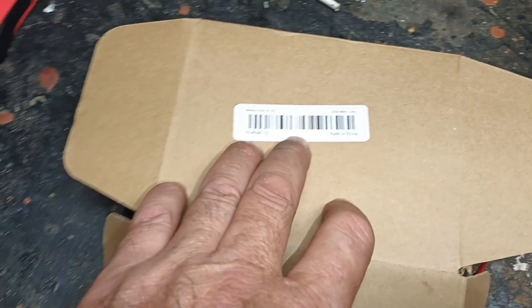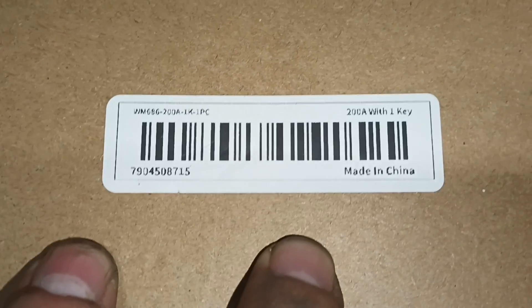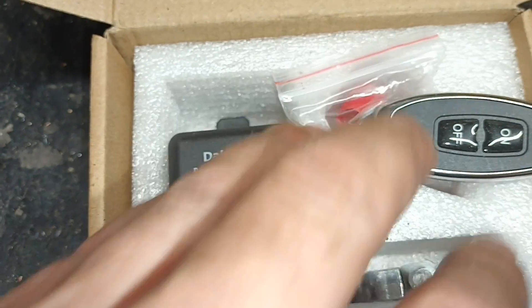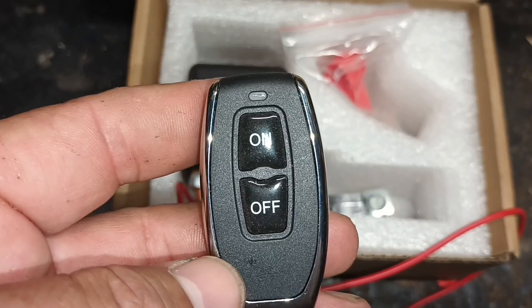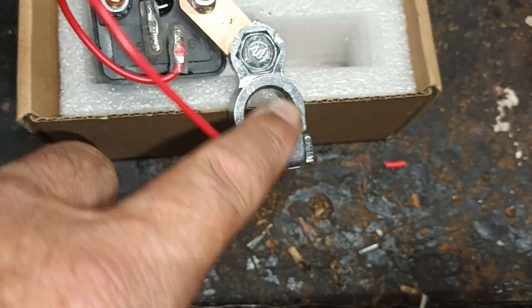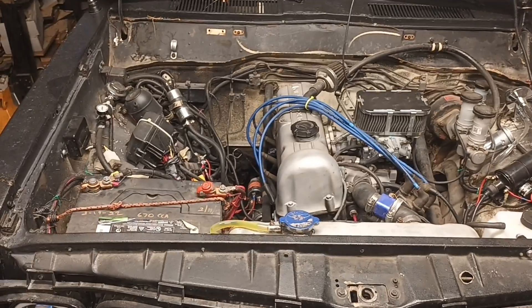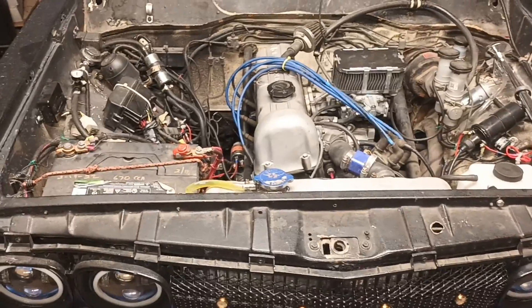Alright, I'm going to do an installation of a remote control kill switch. Here are the part numbers — it's made in China so it's hard to identify. It's a 200 amp with one remote key. The brand is Dire Tech. I made a quick review of it already, and now I'm going to be installing it. I have the remote control here.